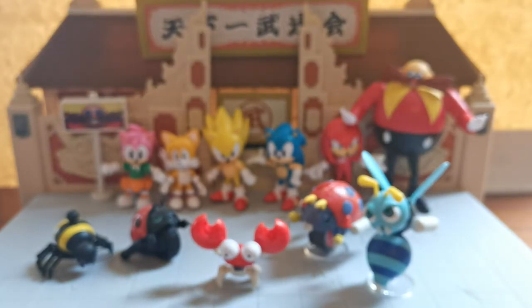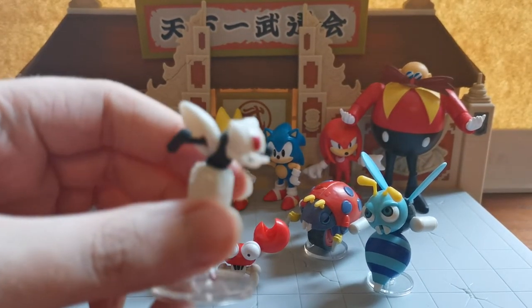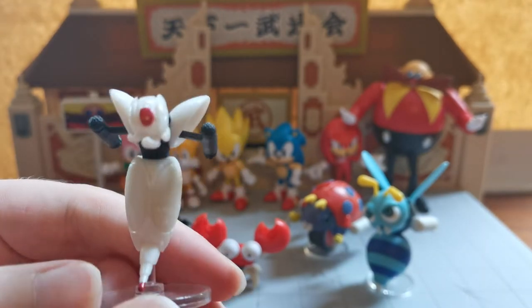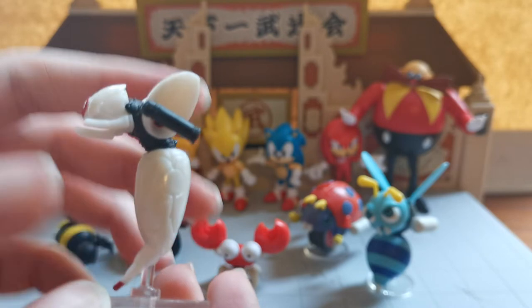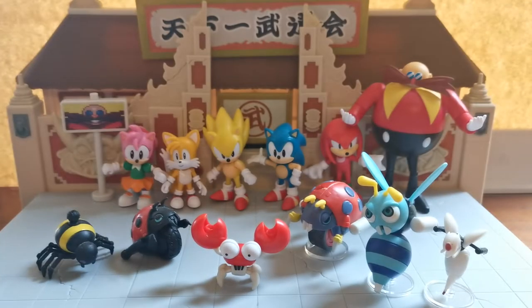Next we have the little Buzz Bomber from the movie. I do have the other one, but it's upstairs. I just wanted to show off one from the movie rather than make this an extremely long video.